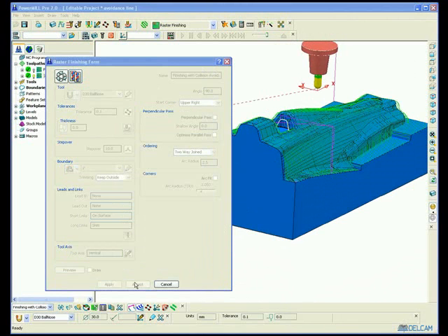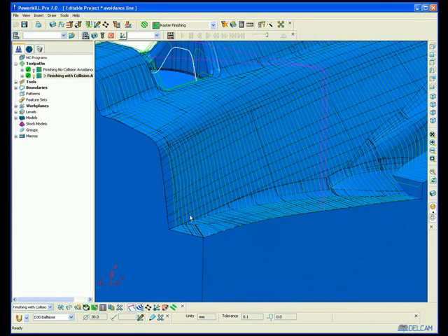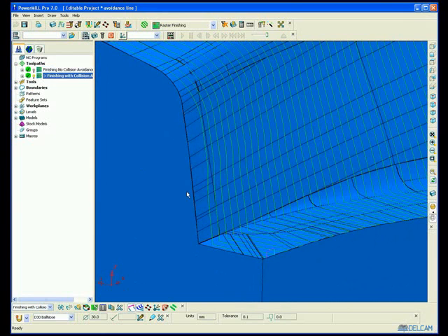So let's generate the toolpath again. This time much better because we've managed to machine the whole part. That was the old toolpath, this is the new. So again, you can clearly see that we've machined the whole part.